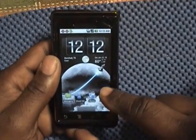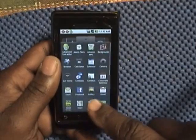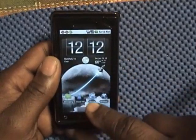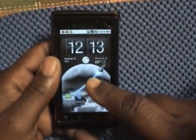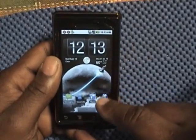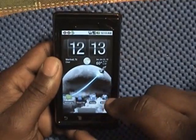On this home screen I have messaging, visual voicemail, phone, and browser. You can put anything on your screen — however you want to design it.